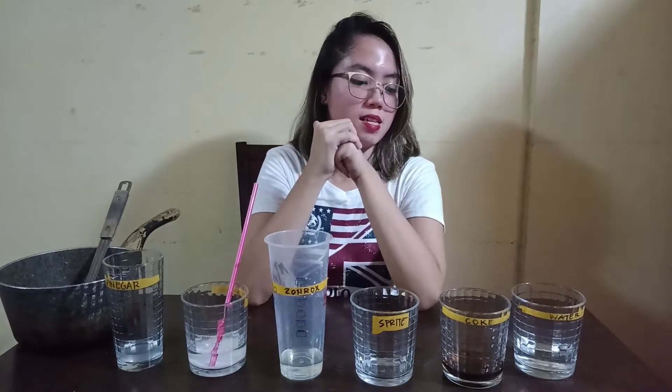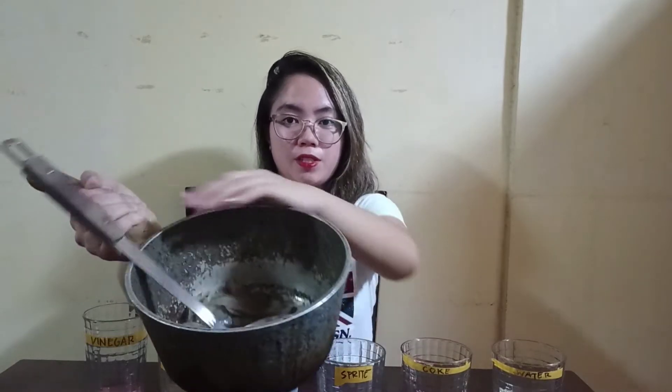I'm going to mix this solution, but let me tell you first the materials or solutions that I will use: vinegar, baking soda, bleaching liquid or salt rock, spice, Coke and water, and this is the red onion as my pH indicator.